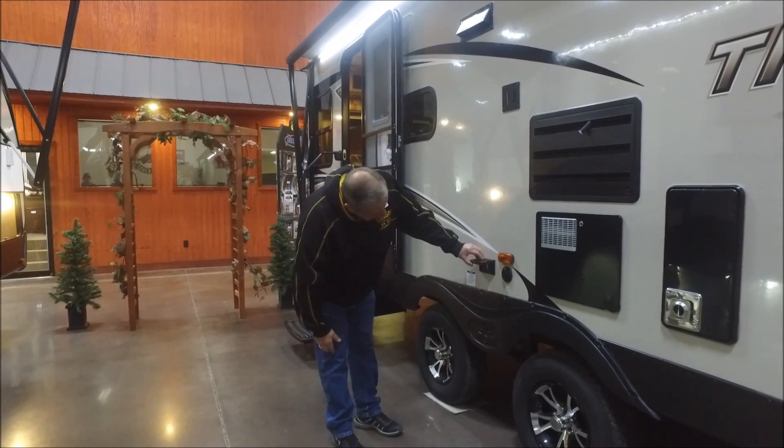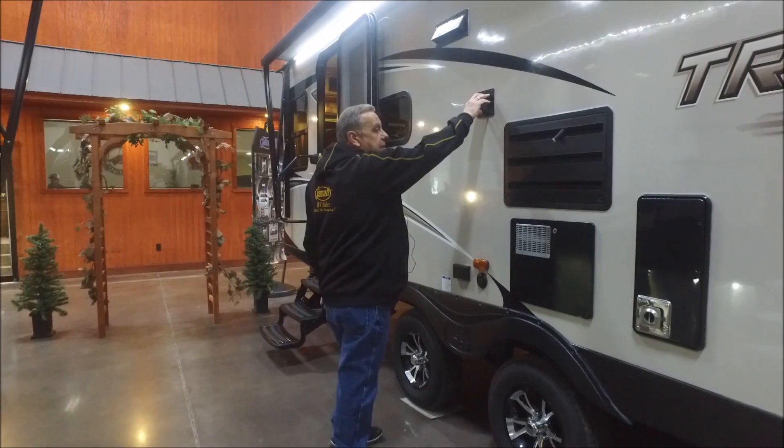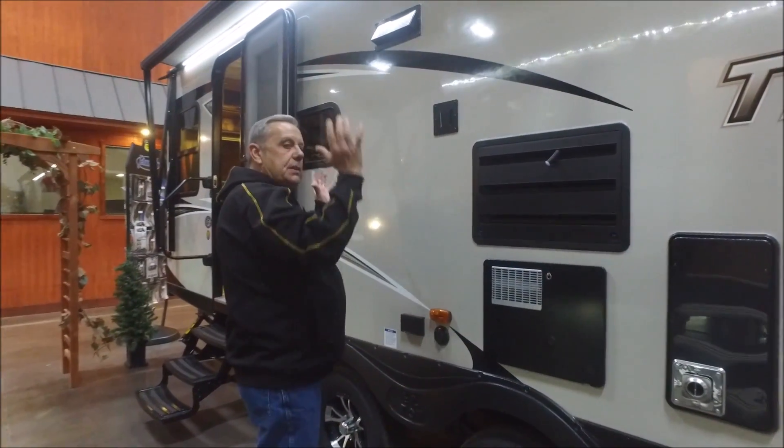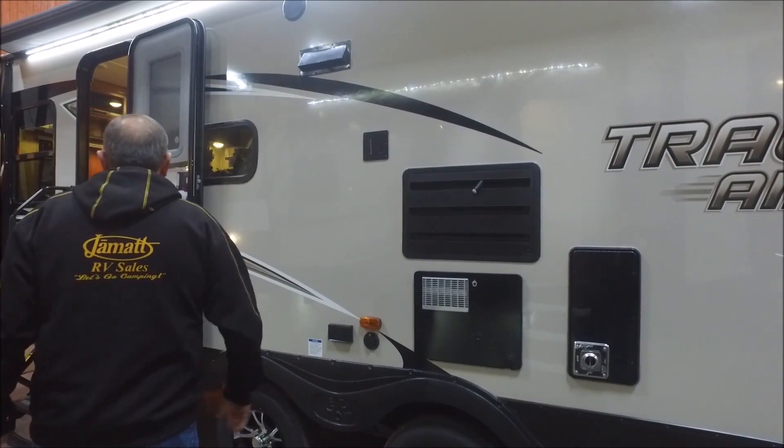Got a couple of 110 outlets here and a cable hookup on this side. This bracket here — that TV I'll show you inside, you can actually lift it straight up and bring it out here if you'd like, and it's up under your awning. That's pretty neat.